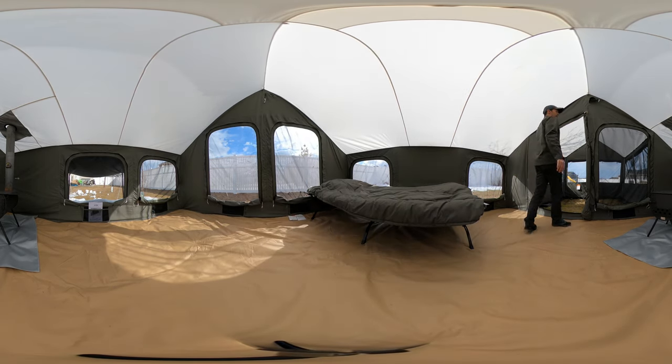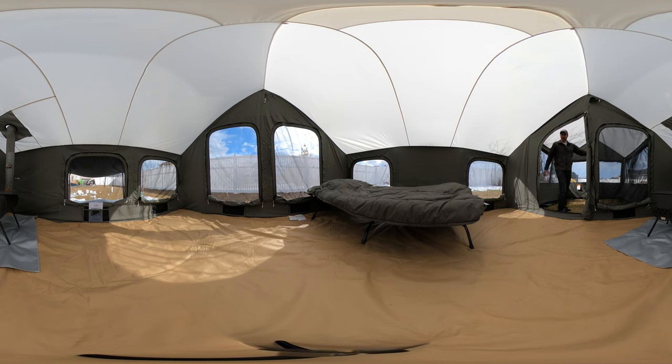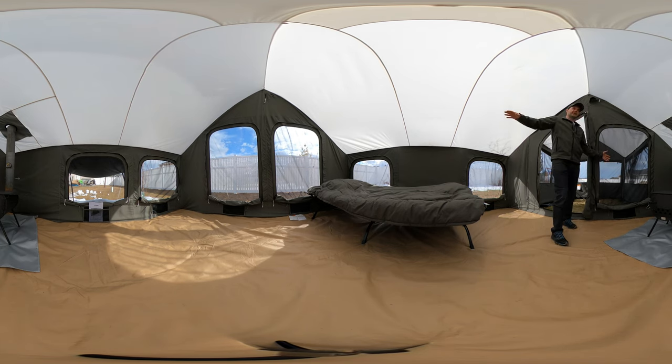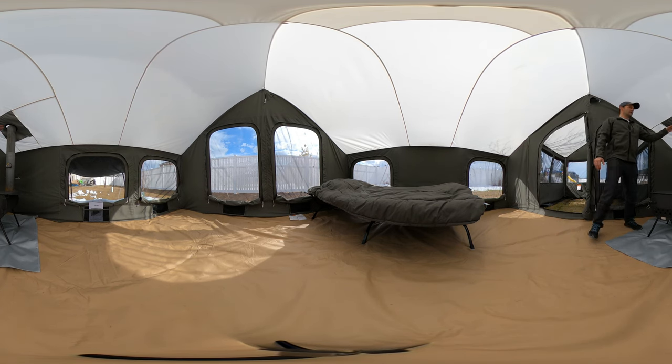This enclosure section right here is optional — it zips on so you don't have to use it. If you do want to use it, it's nice if you're getting rained on; you can set up a card table and some chairs and wait out the storm. It's got windows too, and all these windows zip closed on the side and velcro on the bottom. It's completely watertight. The stove jack on the outside also zips closed as well.